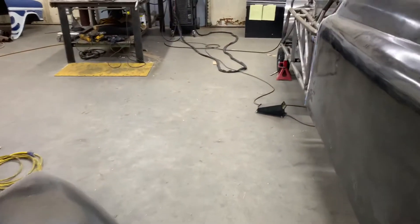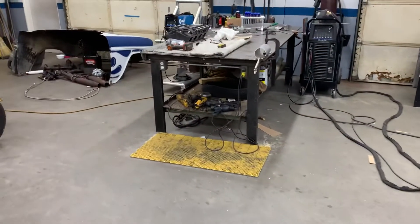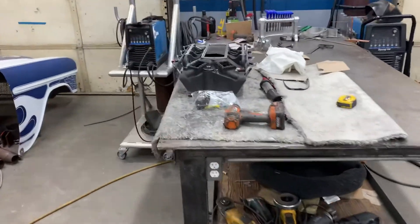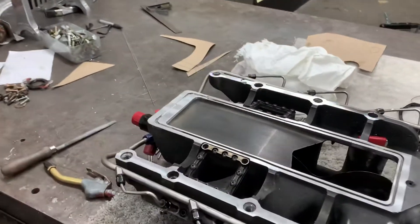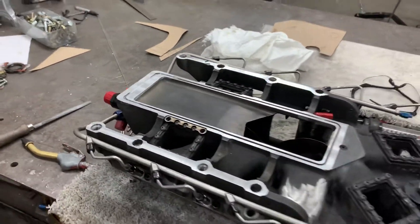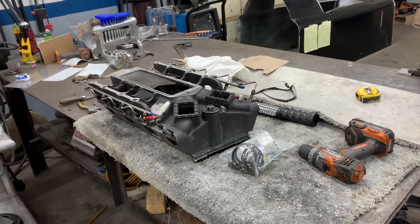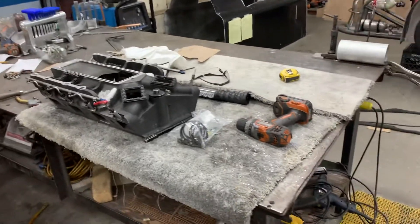Another project that came in a few weeks ago is a manifold for a top fuel car. This manifold is made out of magnesium — it had a crack in one of the ports along with a divot in the area where the blower sat. We were able to weld it up and get it machined back to the way it needed to be, and I'll be taking that up to Indianapolis with me this weekend.